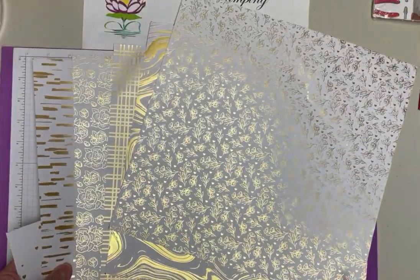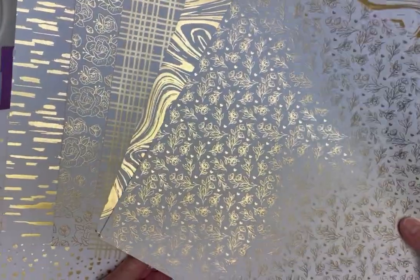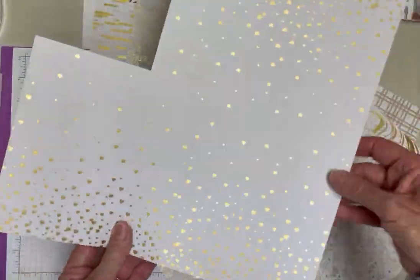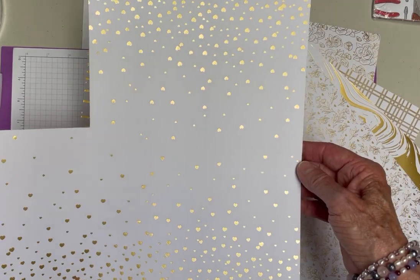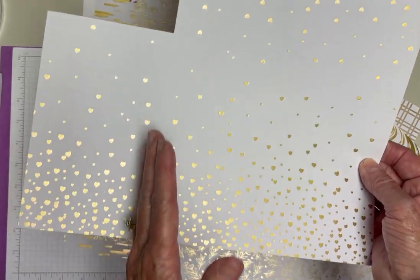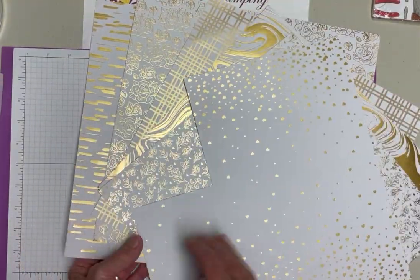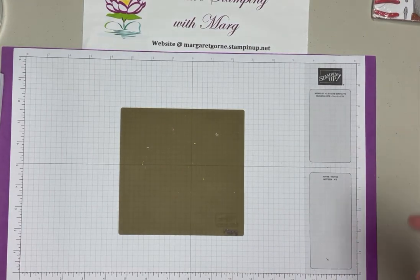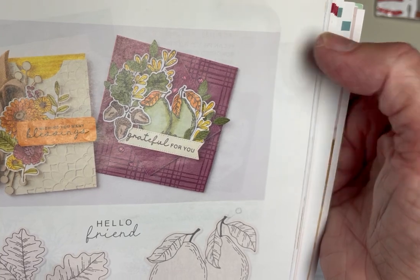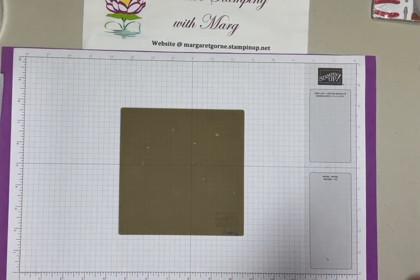The other side is gold foil - beautiful paper that can be colored with your blending brushes or sponge daubers. It's a 12 by 12 with hearts going both ways, making really nice card fronts if you cut it at four by five and a quarter. Today we're using the plaid side, and I chose that because the card I'm casing has a plaid kind of background.